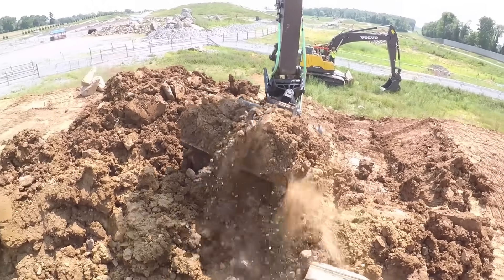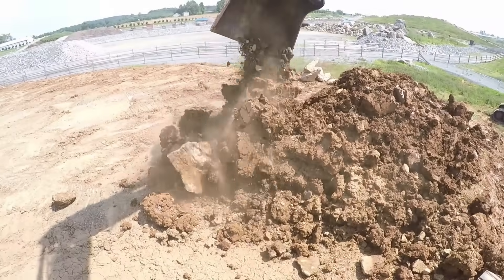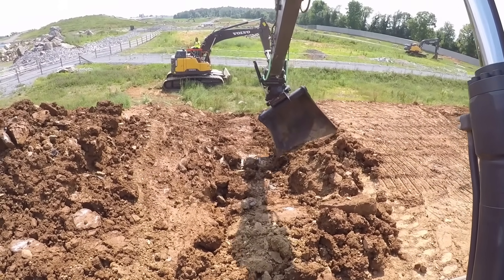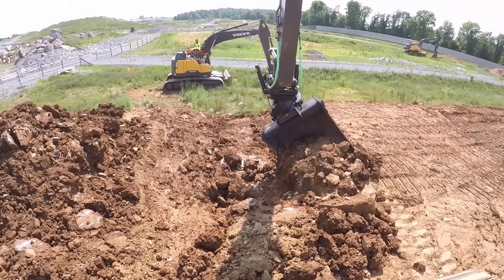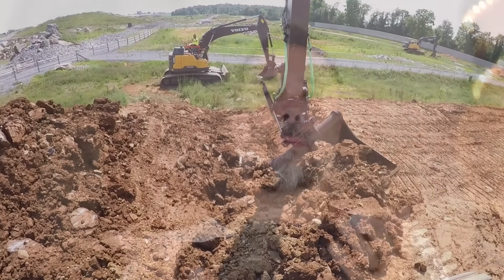Today we're going to look closely at one called the Steel Wrist. We're going to analyze the benefits and some of the drawbacks when you hook your machine up to one of these, and then we're going to show you one in action — what they're capable of doing and how they can dramatically change the face of an excavator. So without wasting any more time, let's go tilt rotate some stuff.